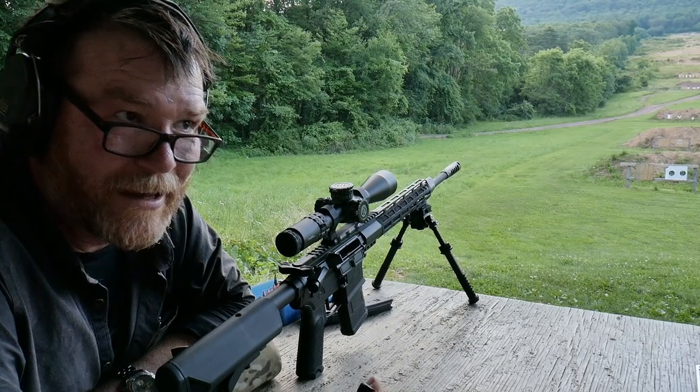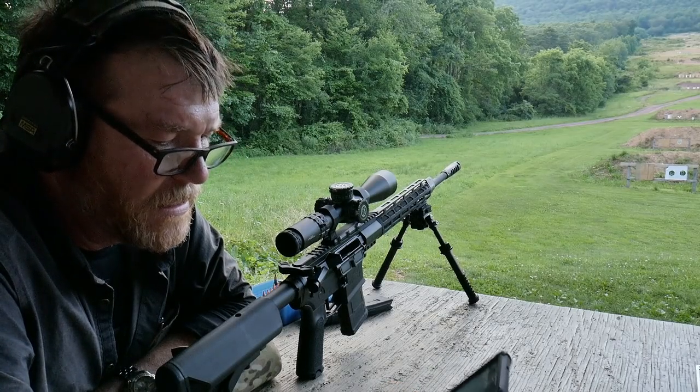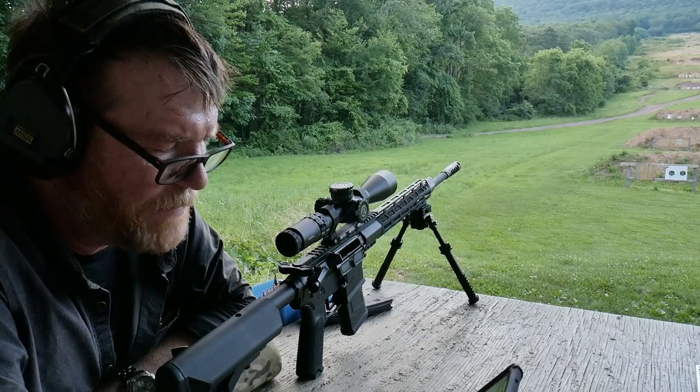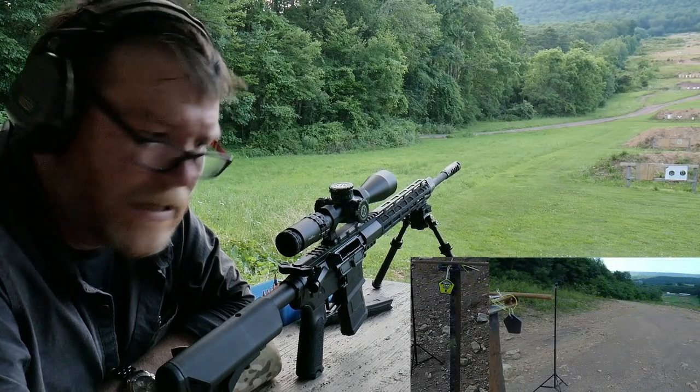Good God. I've got an M1A1 — or M1 Garand — over there. That thing's a hoss. So in any case, we're gonna go ahead and try this thing out. I've uploaded all my ballistics onto Applied Ballistics here. At 400 yards, we're at 2.3 mils.